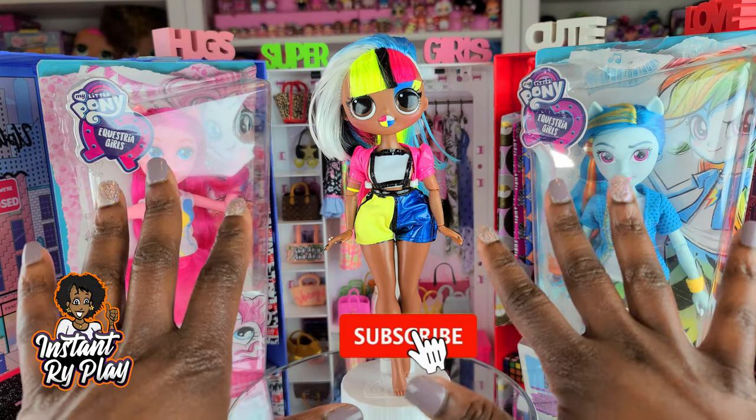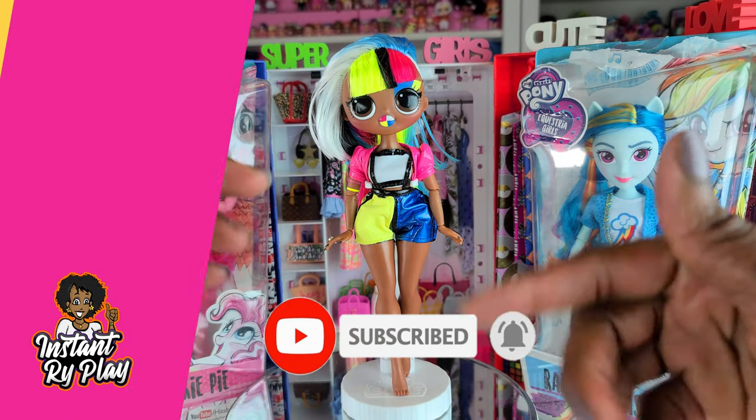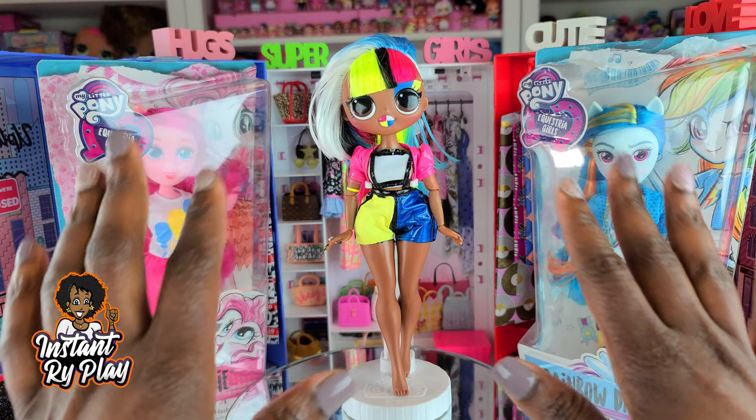Hi DryPlay Pals! Thank you so much for clicking on this video. If you're new to our channel, click that red subscribe button and ring that notification bell so you get updates anytime we upload new videos.